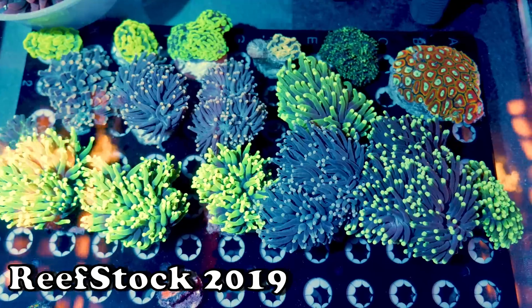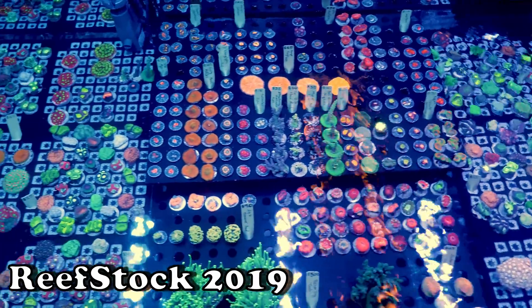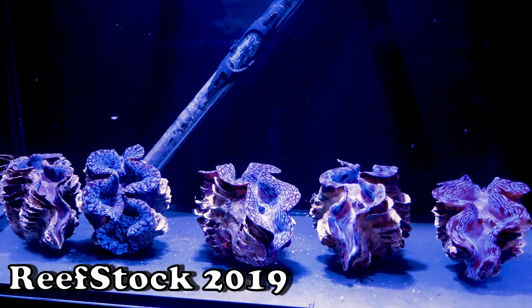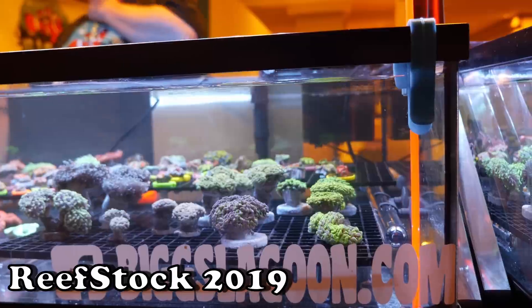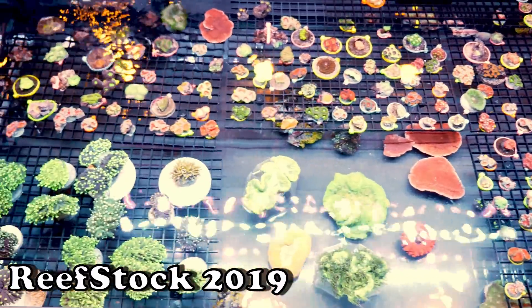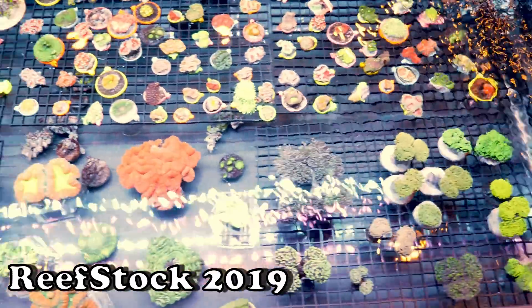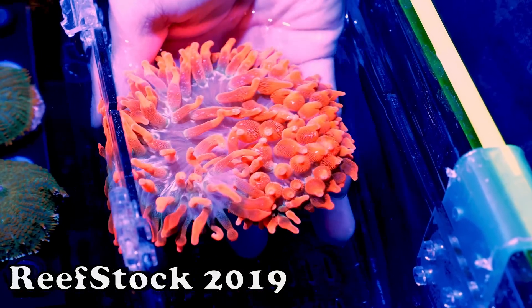The best show of the year in my opinion is Reefstock. It's right around the corner — March 7th and 8th in Denver, Colorado. I will be there at least on Saturday the 7th and I'm going to try to make it on the 8th. So I encourage all of you who can make it to join me at Reefstock 2020. Should be an amazing time. They've got a new venue, so I'm really excited to see what Reefbuilders does with this year's Reefstock.